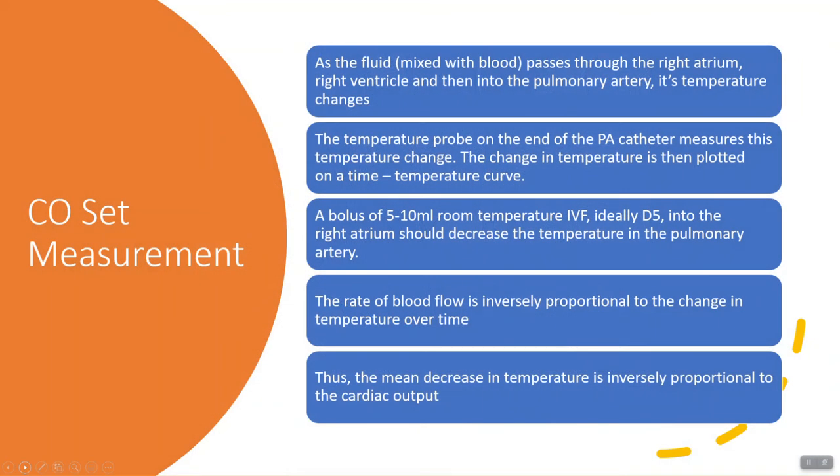As the room temperature D5 mixed with blood passes through the right atrium, right ventricle, and then into the pulmonary artery, the temperature changes. The temperature probe at the end of the PA catheter inside of your patient measures this temperature change. The change in temperature is then plotted on a time-temperature curve on the bedside monitor. The rate of blood flow is inversely proportionate to the change in temperature over time, and this decrease in temperature is inversely proportionate to cardiac output.